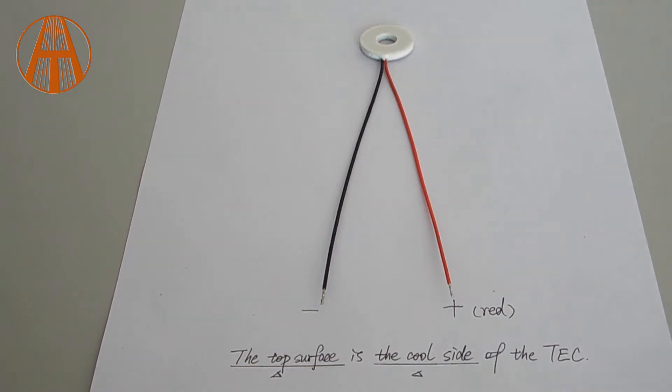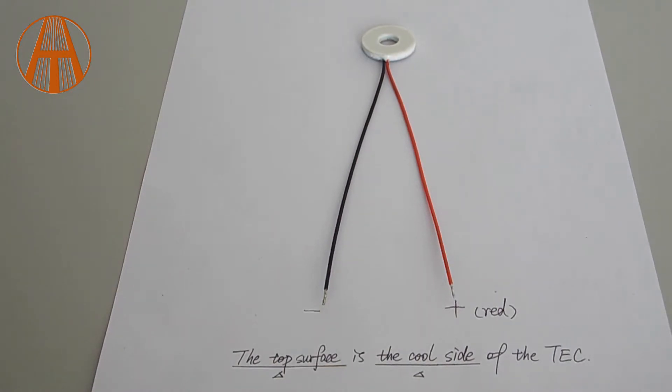Now we have a regular TC module — not a customized one. The red wire is on the right.